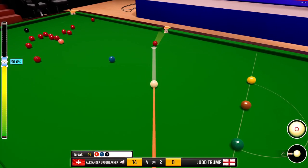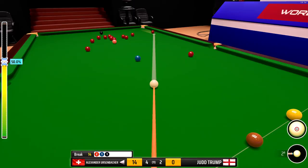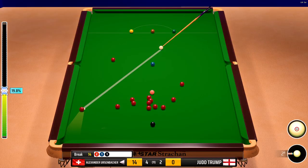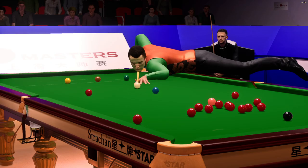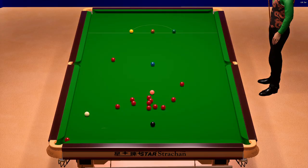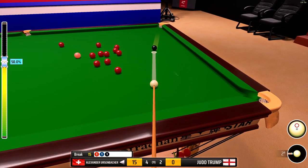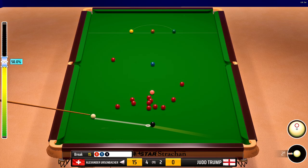Eight. He's attempting to sink this into the left corner pocket. That's an excellent pot. Great technique, superb cueing. 15.